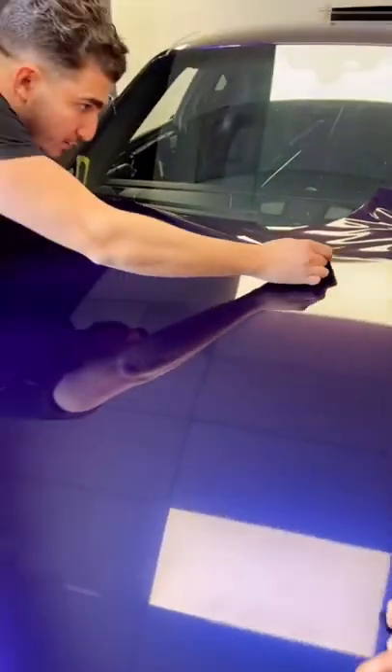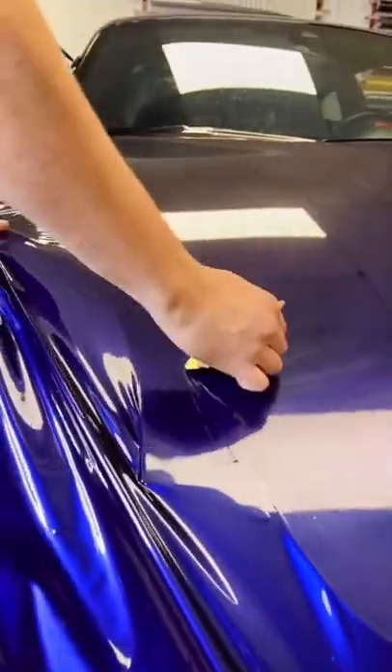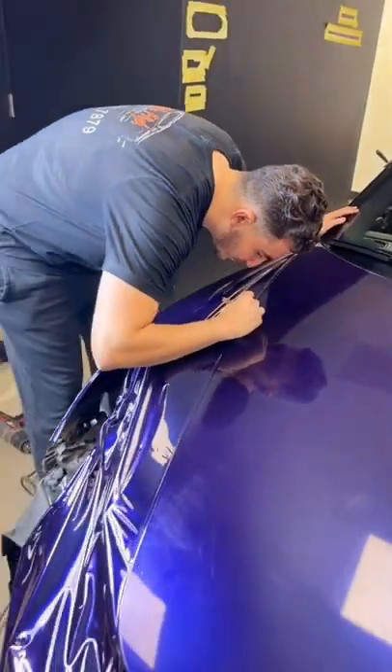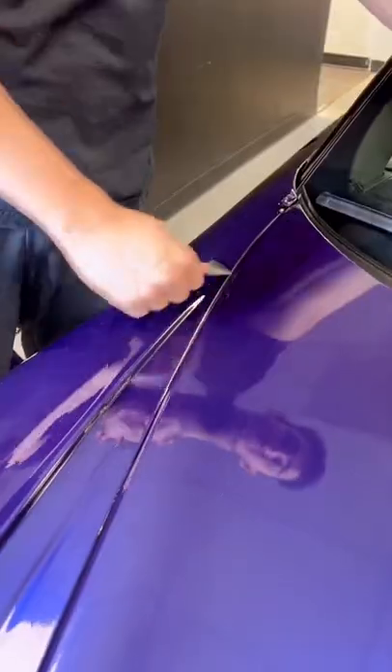As you can see, it kind of goes in between purple and a dark blue. This color is going to give this Porsche a nice little touch and make it stand out a little bit more than the rest. It's also a very nice change from the standard black and grays we've been doing at the shop lately.